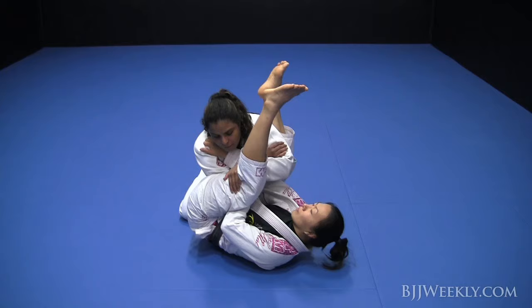Once the person passes the leg over the head, I will bring my hand right behind the knee. This is the first step.